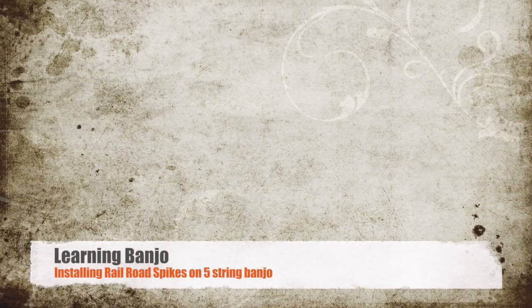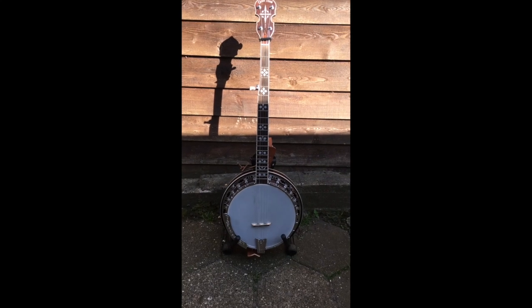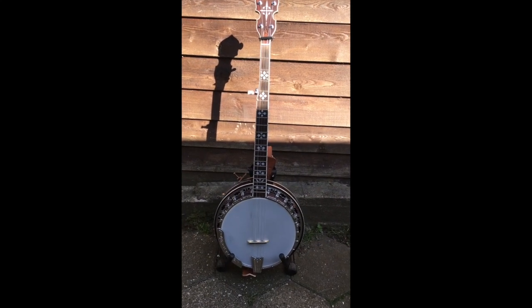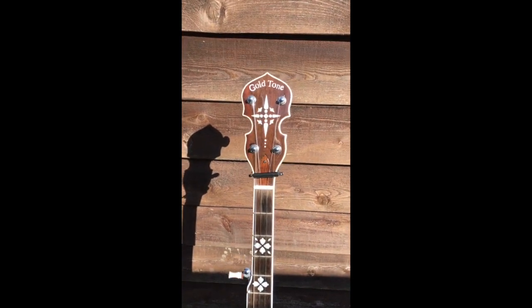Hello folks, this is Lernan Banjo here, and today we're going to show you how we install some railroad spikes on this BG150F Gold Tone banjo.